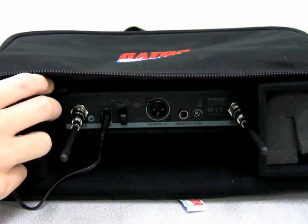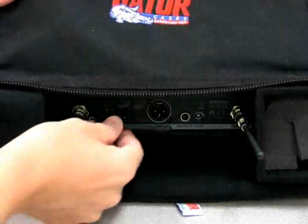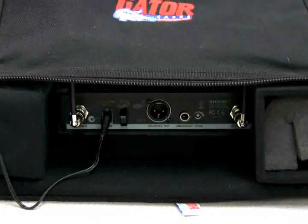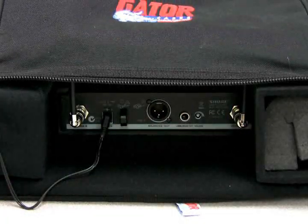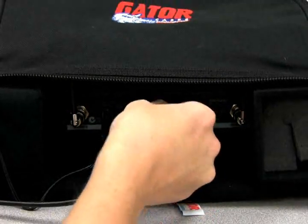Once the antennas are connected, unzip the front compartment of the carrying bag and angle the antennas upward through the hole in the compartment. Finally, run the XLR audio cable from the balanced out port on the back of the receiver into your sound recorder or mixer.